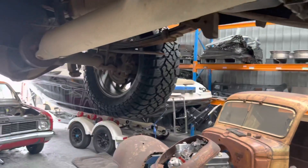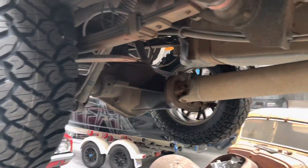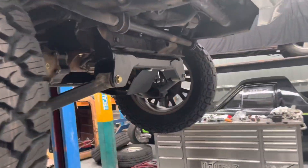Check out the drive shaft — it's a monster. The diff's massive too, it's hard to keep it in comparison. Let's get it on the ground, see how it sits, take it for a drive, see how it drives. It's big.